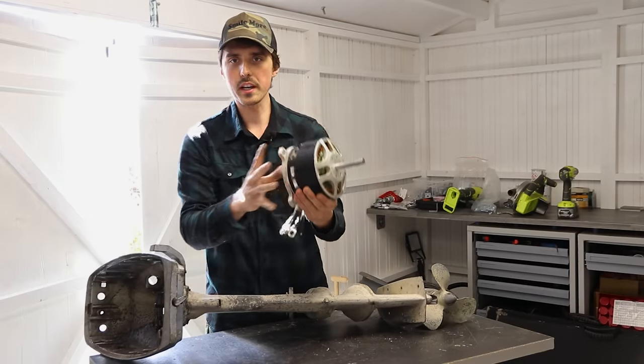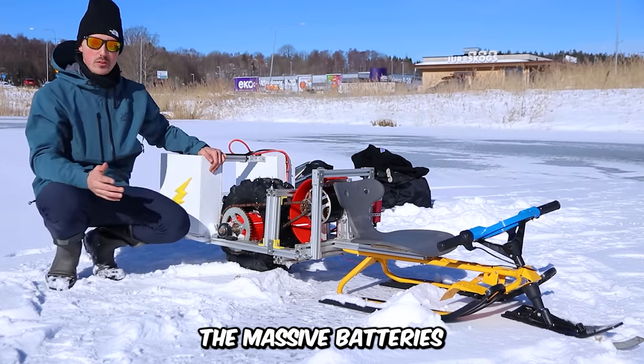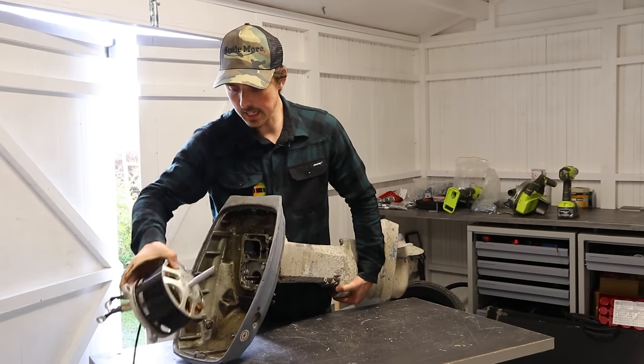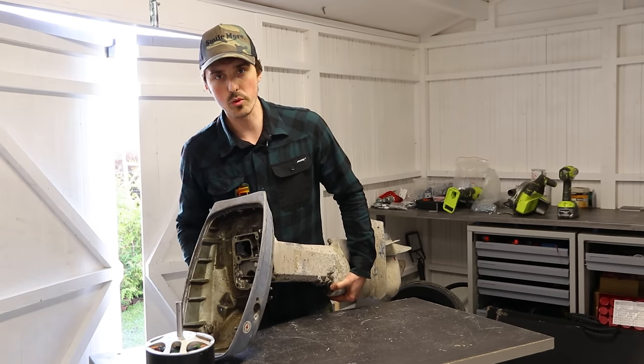This electric motor will be running at 48 volts. I salvaged it from the snow racer we've been working on the past couple of months — if you haven't seen that video, go watch it. The motor will be attached like this, but we need an adapter going from this shaft to this shaft, so that's what we're going to do right now.